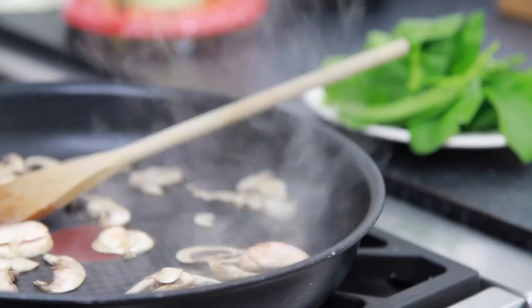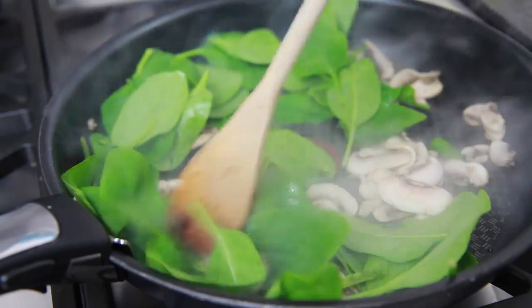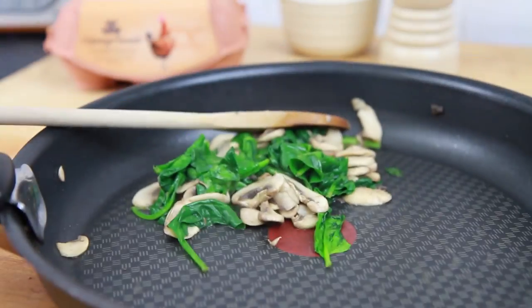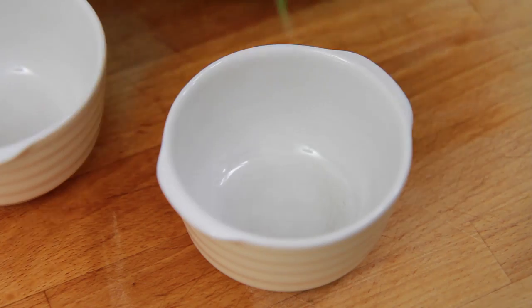Now take a generous handful of washed spinach, add to the pan and fry for another two to three minutes until it's shrunk down considerably. Remove from the heat and take two ramekins that have been greased with butter or oil, and split the mushroom and spinach between the two ramekins.